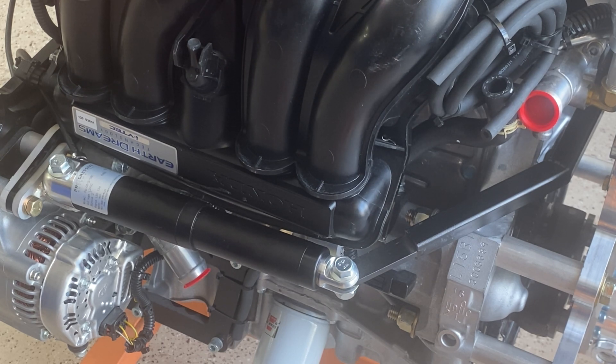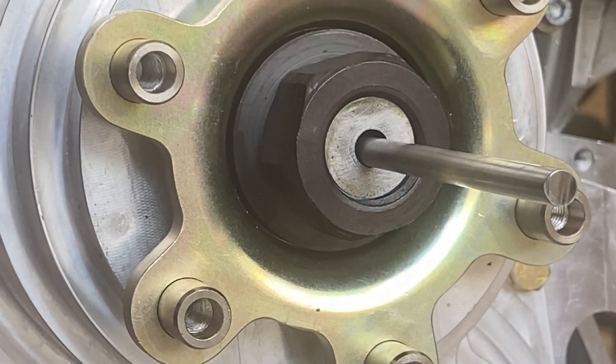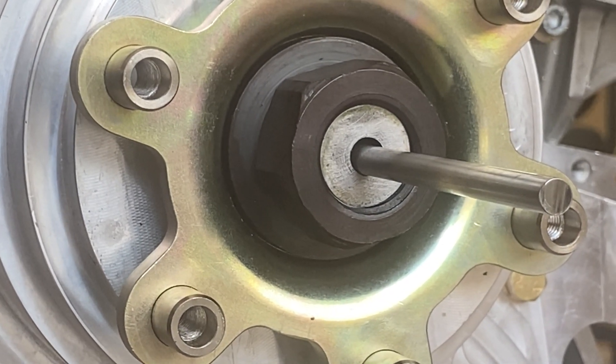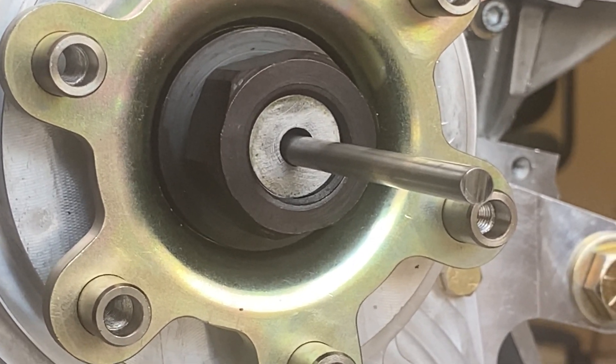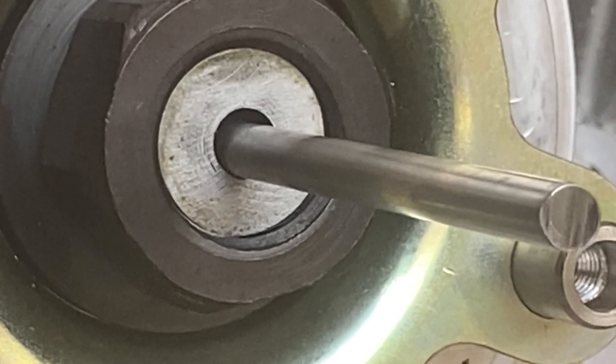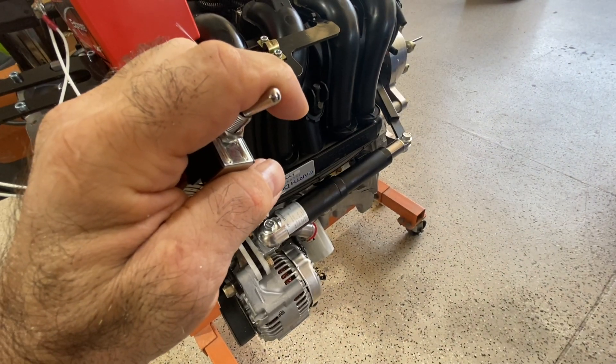Now if we take a look up front in the propeller, there would be a shaft — it's just kind of laying in there right now — but this shaft will be part of the propeller, and it will just go clear through the gearbox, the Viking gearbox being centered rather than laying like we see it here.